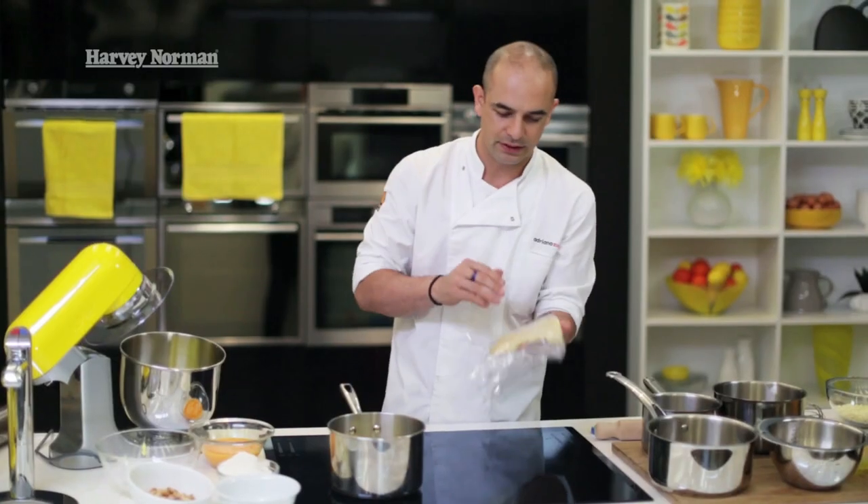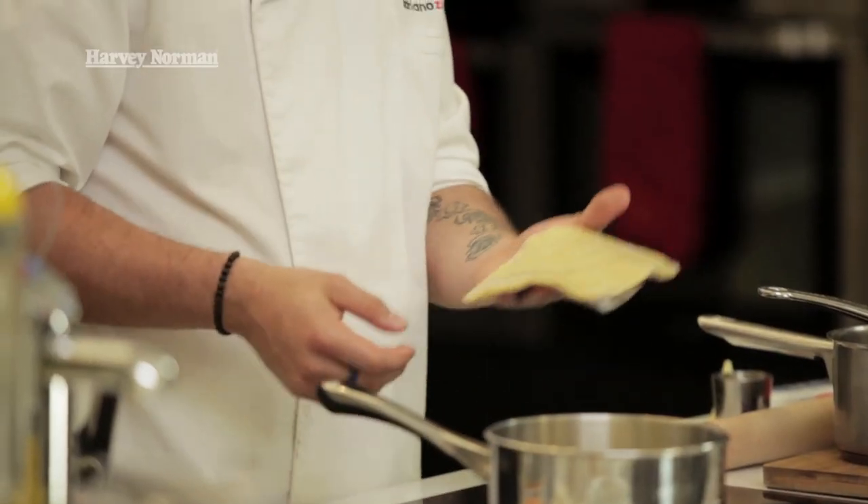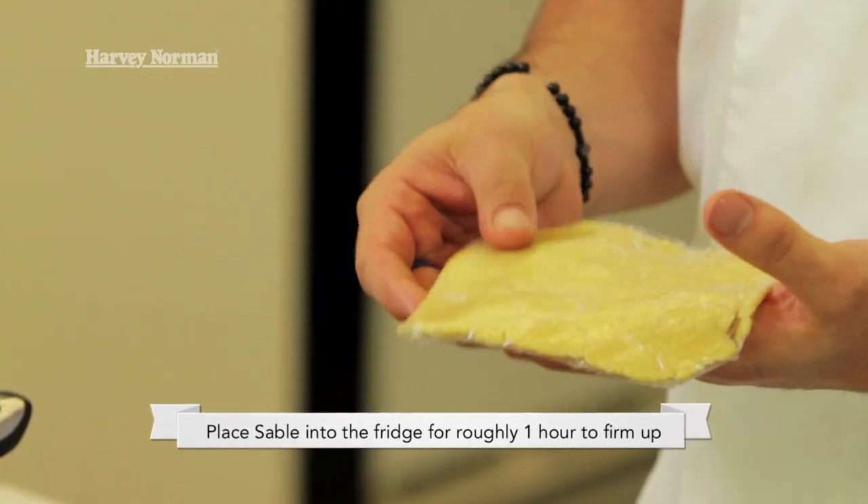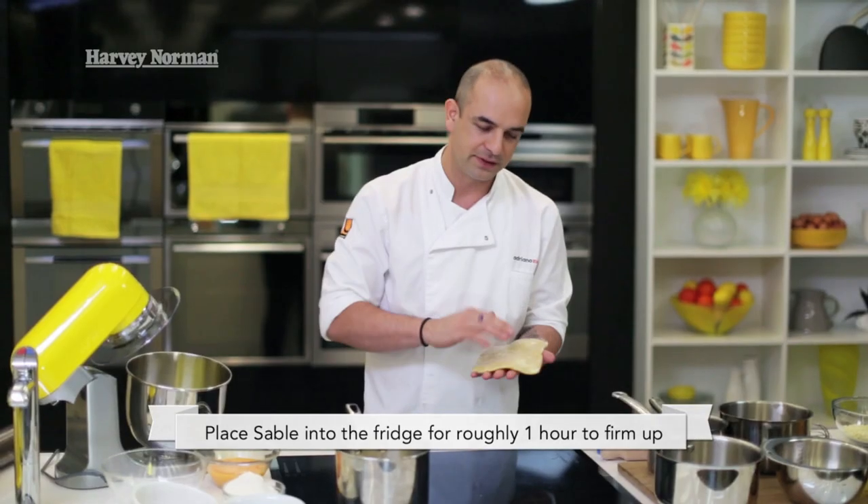Just a nice thin parcel like that. I've just wrapped that up nicely and I'm going to pop that in the fridge just to firm up for about an hour or so, just so it's easy to roll out.